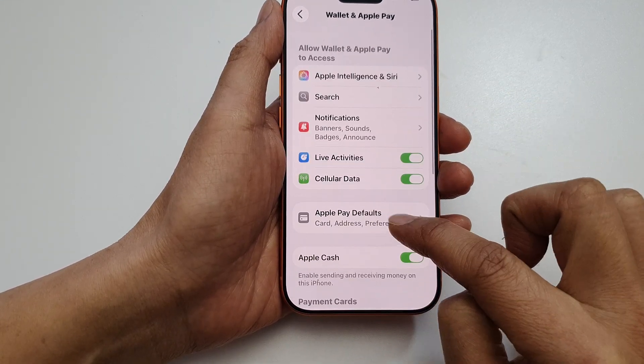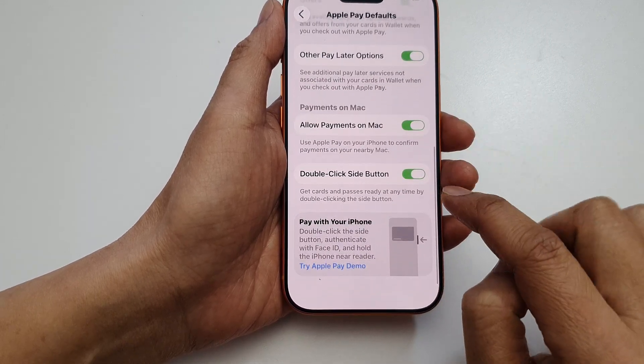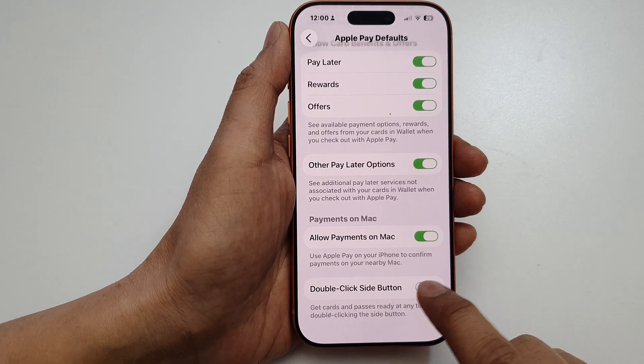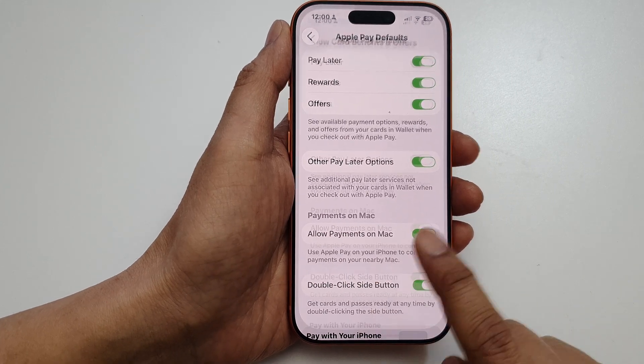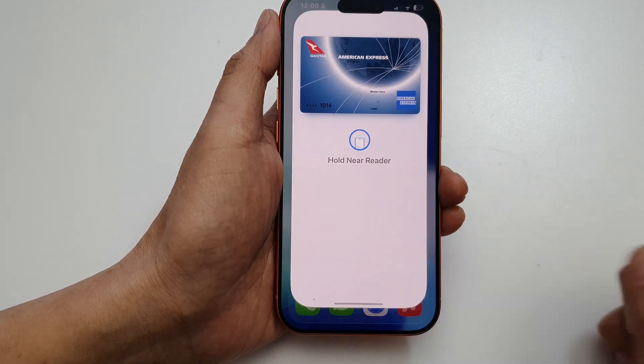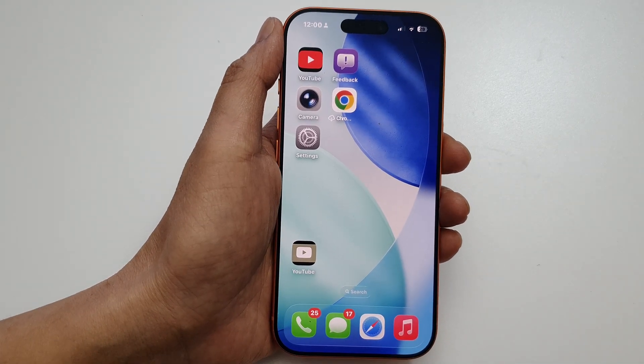Tap on Apple Pay Default and at the bottom, make sure you turn on Double Click Side Button. Tap the toggle to turn it on, then you can double click to open the payment card. That's it — thank you for watching this video.